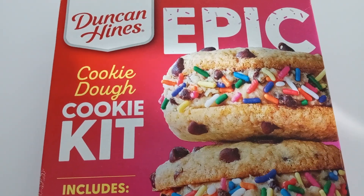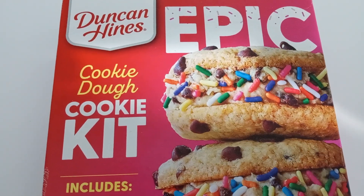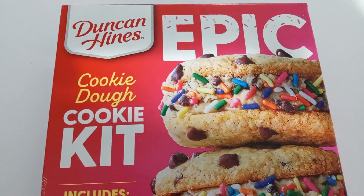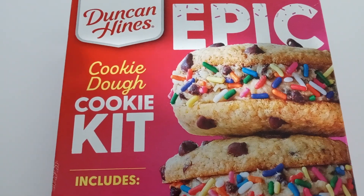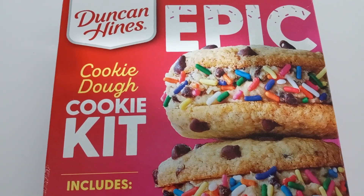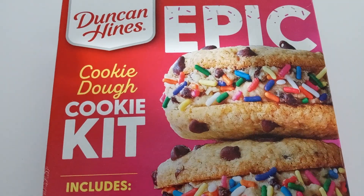Good afternoon everyone, I'm InfoMutt. Today I was out shopping and I saw this Duncan Hines Epic cookie dough cookie kit, so I had to pick it up, which I did.